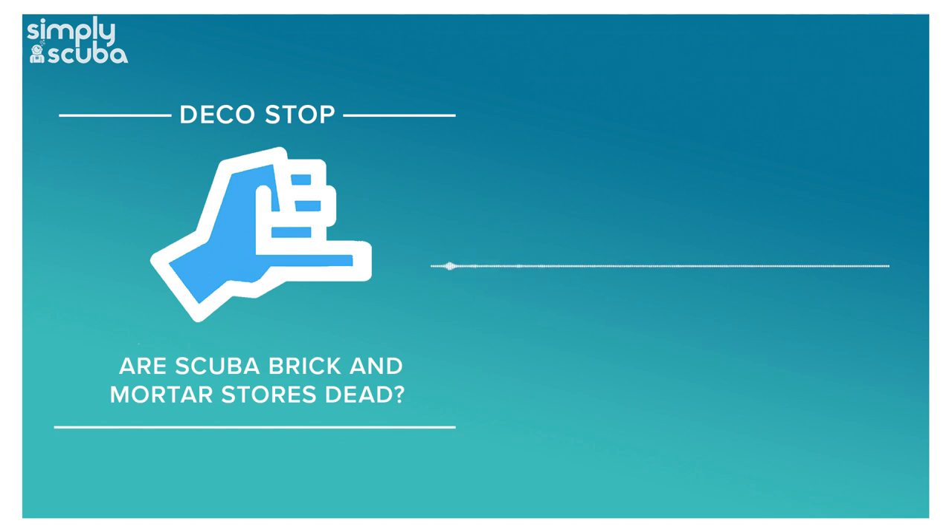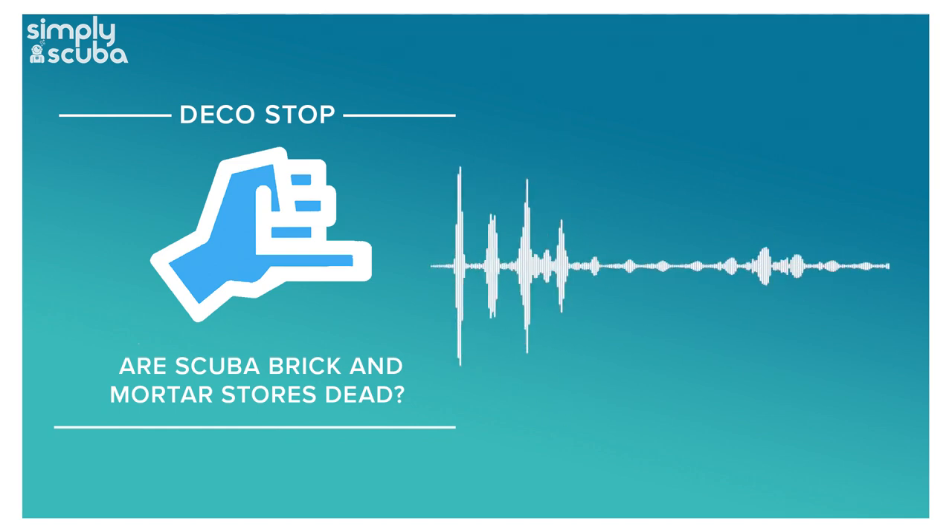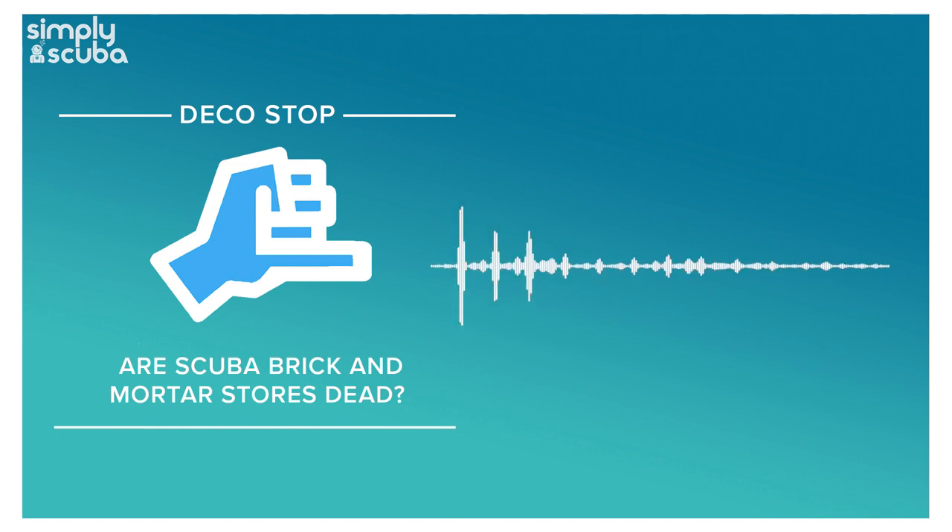Instagram — not much to report but everyone's loving it. I think we've found the niche, we know what works on that platform. The growth is going up and up, lots of likes, loves and comments. The people we tag or who hashtag Simply Scuba and we put on our feed — they're replying back, thanking us for the tag. It's healthy.